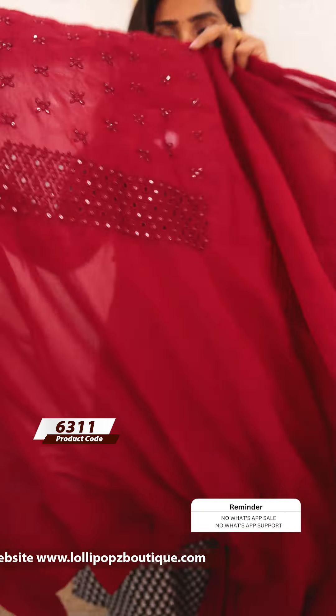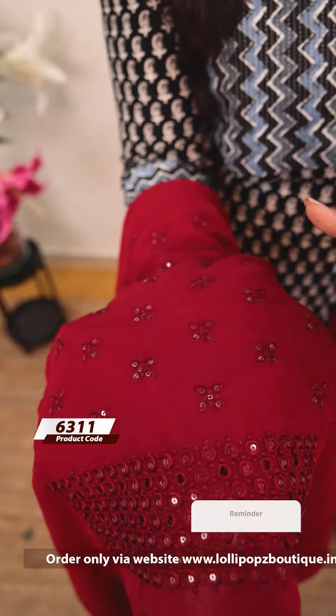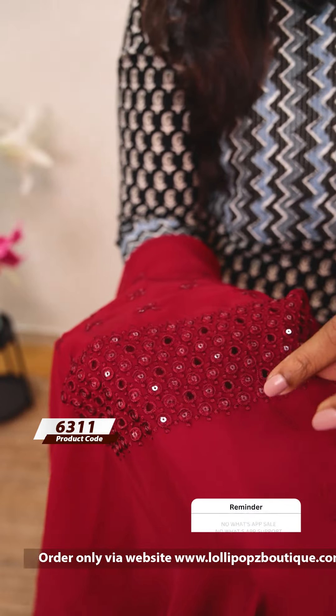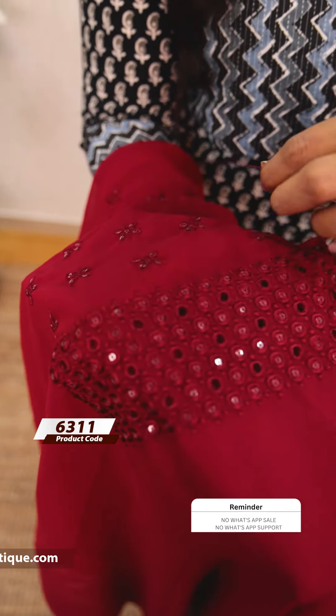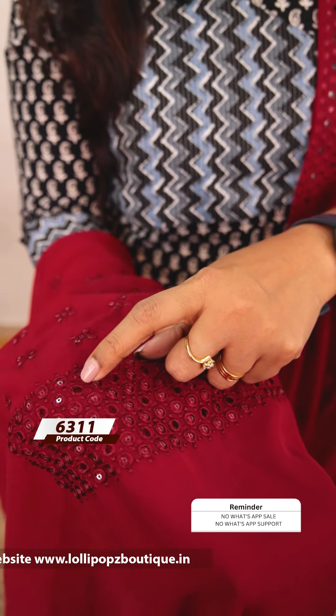We are going to do same-tone thread work. We are going to get a transparent sequence. There is a little detail on the hemline. It is a cut-work design.